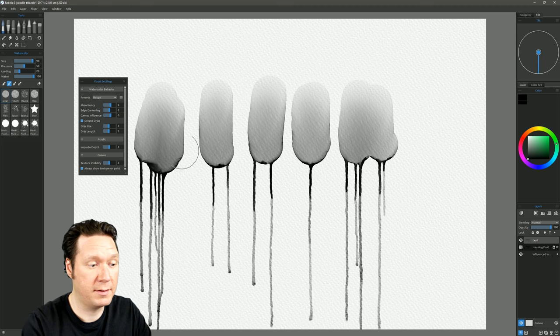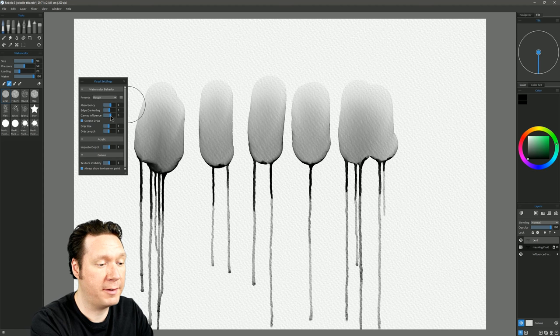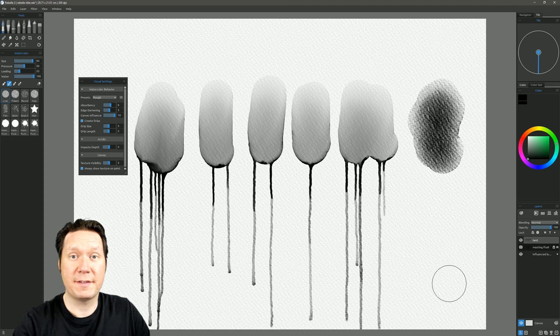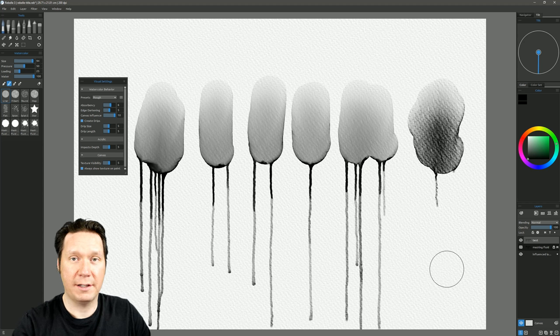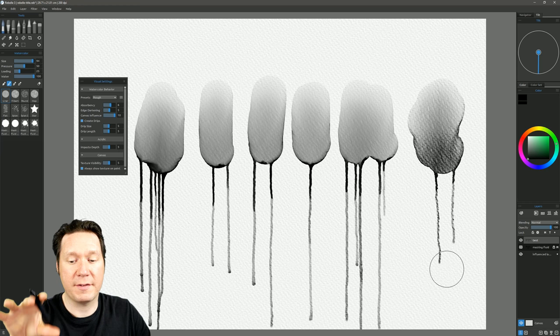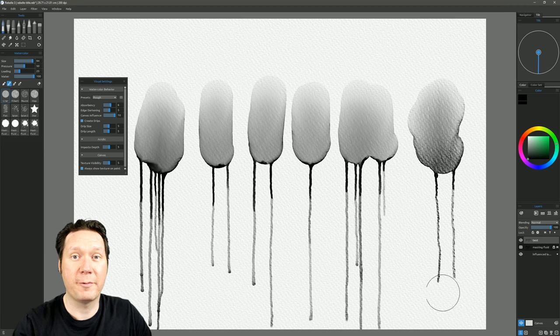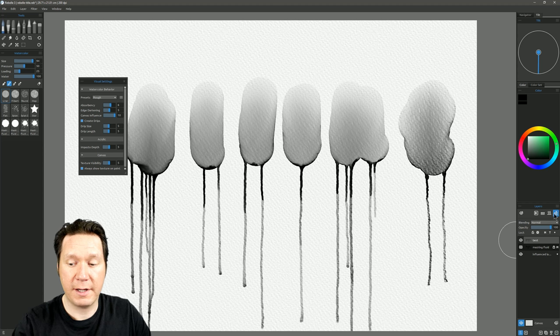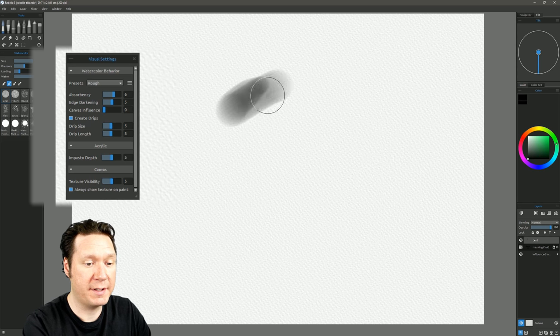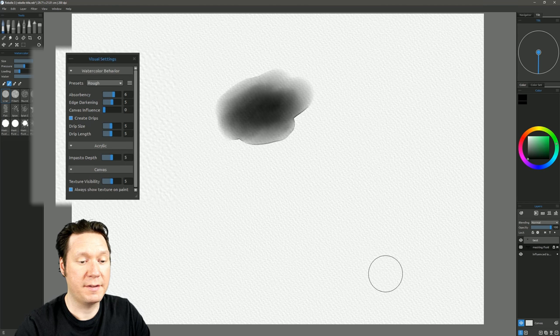Let's fast dry and, while on rough, increase canvas influence to see what it does — now it's at 10. With canvas influence set very high, the paint really flows in between all the grain in the canvas. As drips come down, they hit the grain and it bumps the drip around so it's not a perfectly straight drip. I really love how that looks — it's super realistic. Let's turn canvas influence all the way down and do a test stroke to see drips reacting less with the canvas, going more or less straight down.